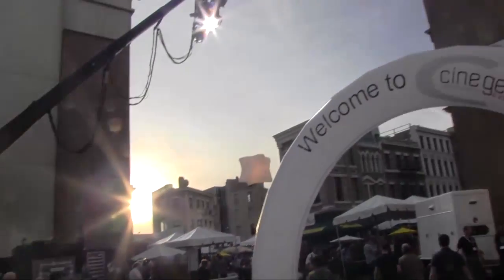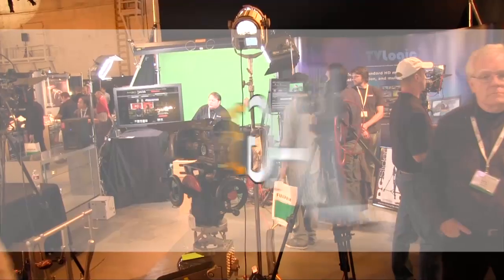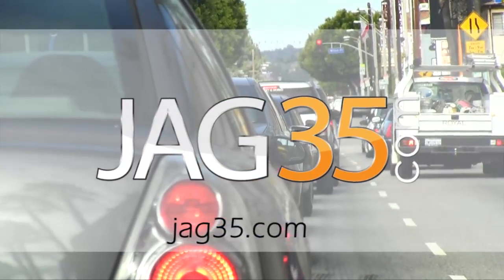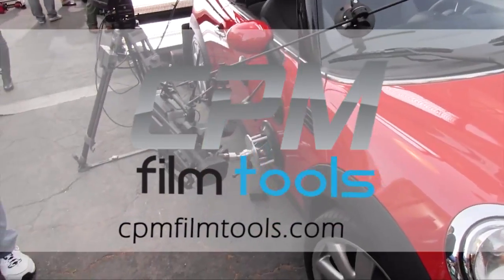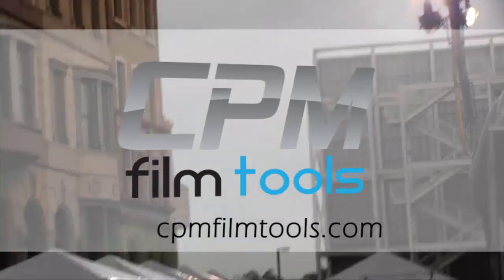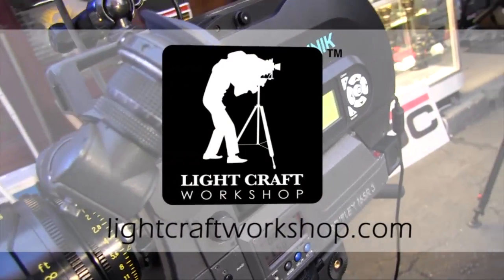Next Wave DV's coverage of Cinegear Expo 2011 is made possible by JAG35, affordable solutions for filmmakers; CPM Film Tools, your lightweight solution for caging the beast; and Lightcraft Workshop, the perfect tools to create the perfect image.